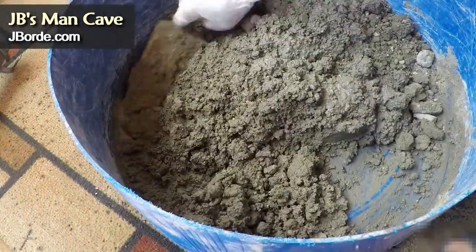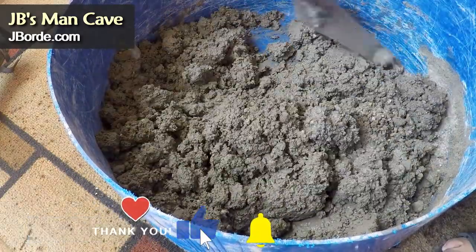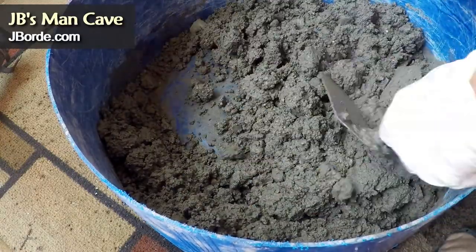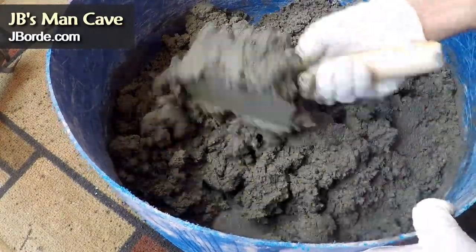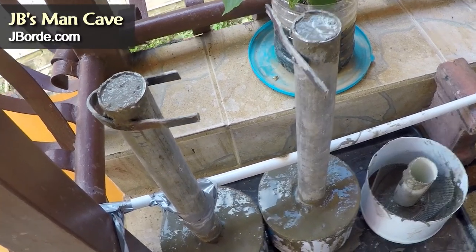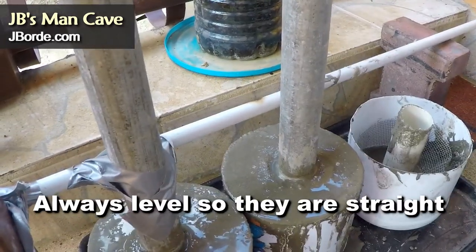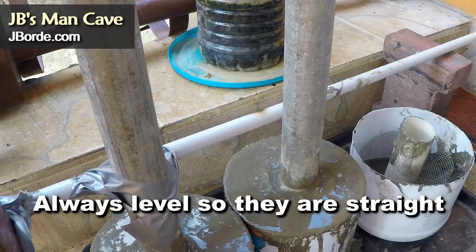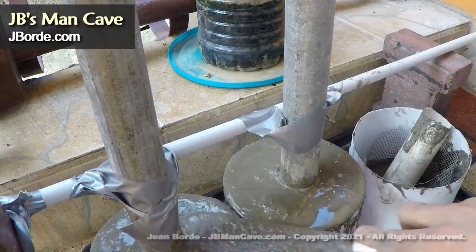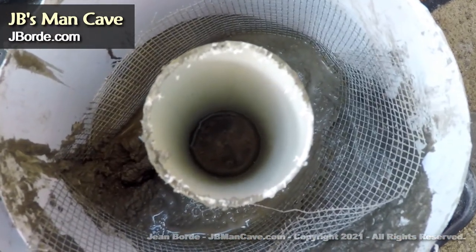I can't emphasize enough how important it is to get the cement mix correct — not too watery, not too dry, just as the directions show you. You can see the consistency of my mix right there. Because the dumbbells have weight on either side, you first have to do one side, let it dry, and then do the other side. It's important to make sure it's leveled — I'm using a level for that.